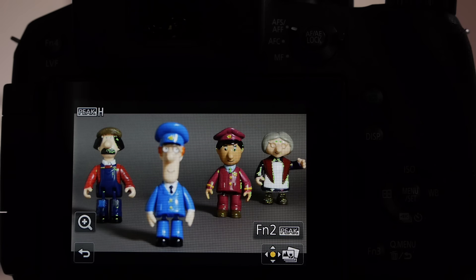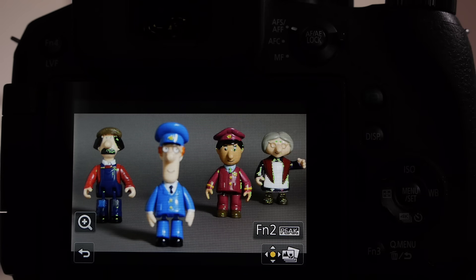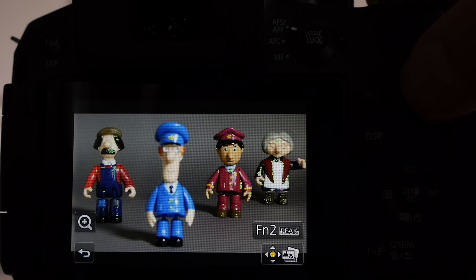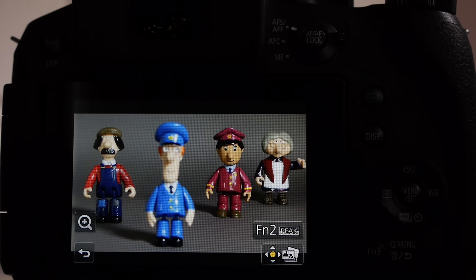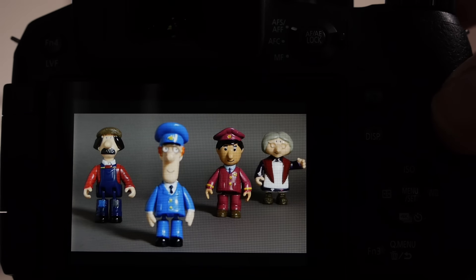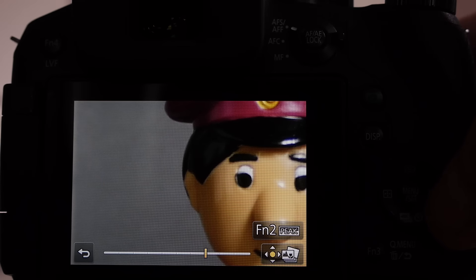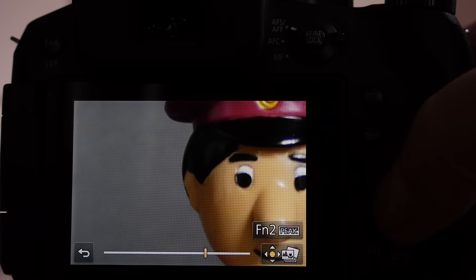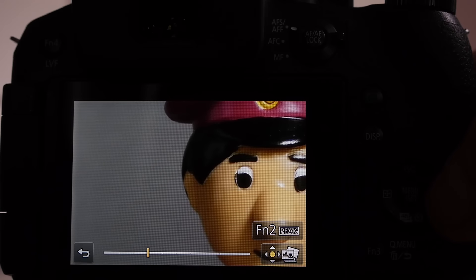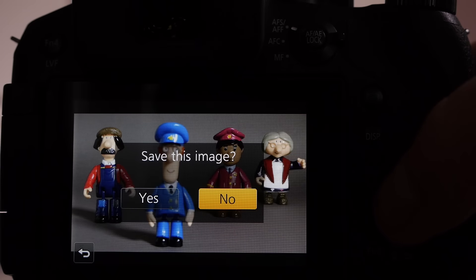The F2 key controls focus peaking, so if you don't want the green outlines showing which areas are in focus, press the F2 key to turn it off. If I now wanted to view a particular character, I touch the point, use the zoom key towards the telephoto position, and then use the navigation keys left and right to set the focus point I deem to be the central focus. Press menu set and then save the image.